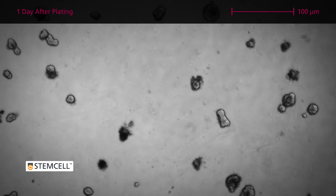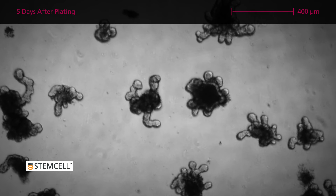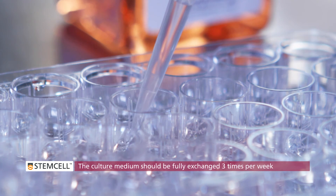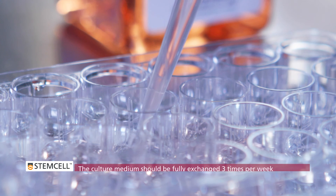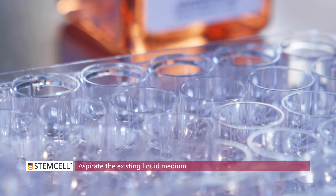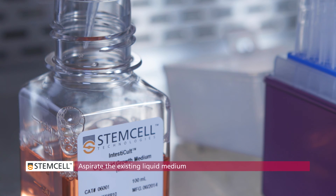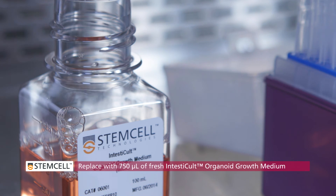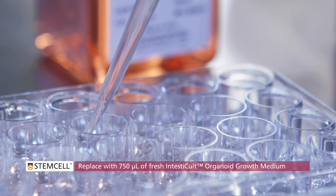Organoids begin to bud after two to four days in culture. The culture medium should be fully exchanged three times per week. Aspirate the existing liquid medium, keeping the pipette tip at the edge of the well bottom. Replace with 750 microliters of fresh, room temperature intesticult organoid growth medium.